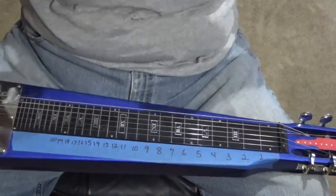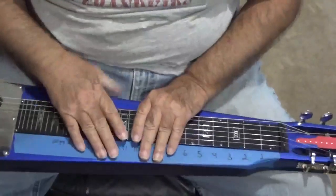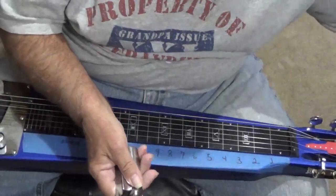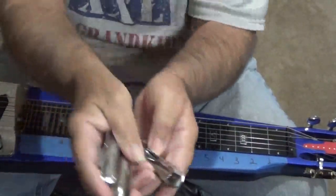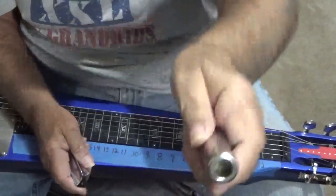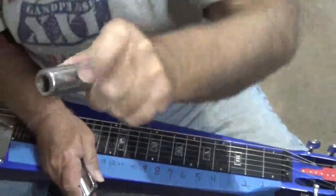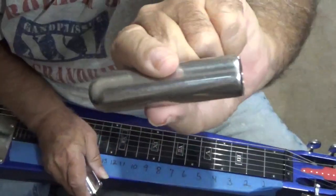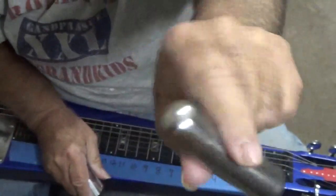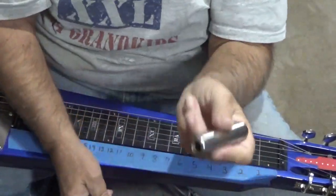What I'm going to do today is go over some of the equipment to get you started if you just got your first lap steel, and hopefully you got some kind of tone bar. I'm going to show you these tone bars right here — there's a big difference between them. This one is an old round one, I think it's an MSA. I had an MSA pedal steel guitar one time and the tone bar came with it.